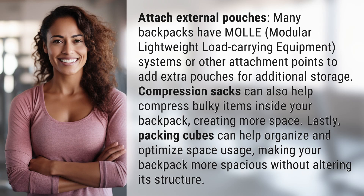Attach external pouches. Many backpacks have MOLLE — modular lightweight load carrying equipment — systems or other attachment points to add extra pouches for additional storage. Compression sacks can also help compress bulky items inside your backpack.